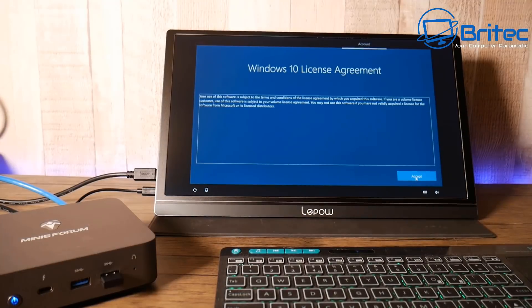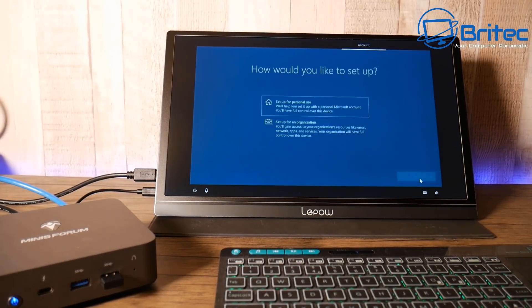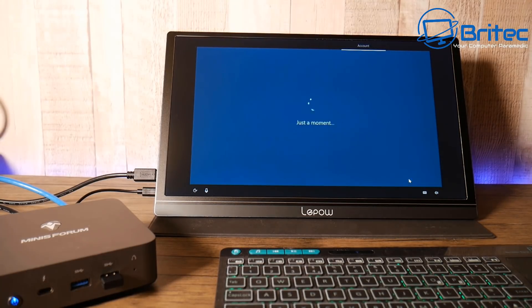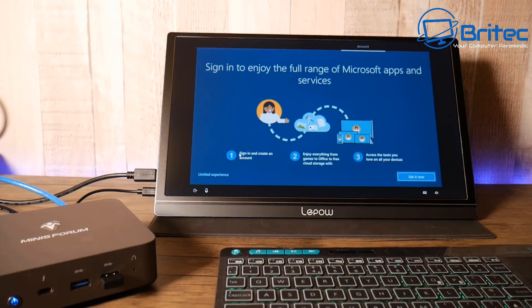This is a look inside the device — I'm not going to completely strip it down, but this is what you can expect. When you power it on, you'll need to set up your user account. It comes with Windows 10 Pro pre-installed, version 2004.